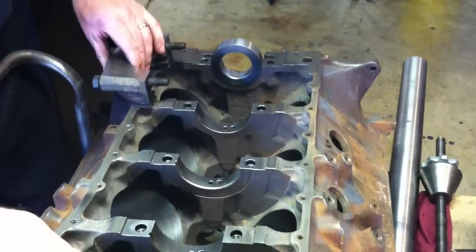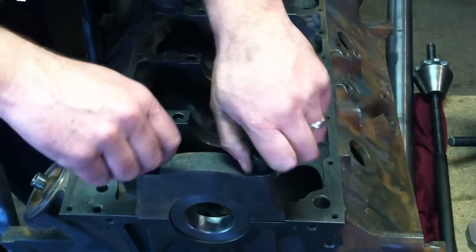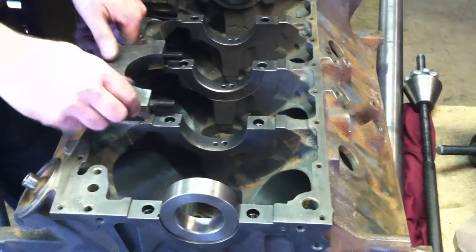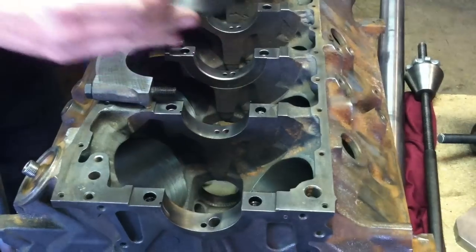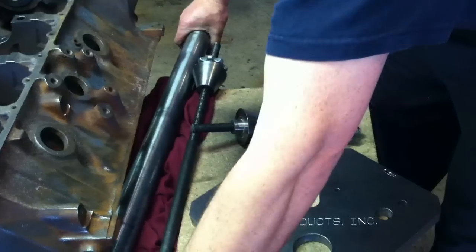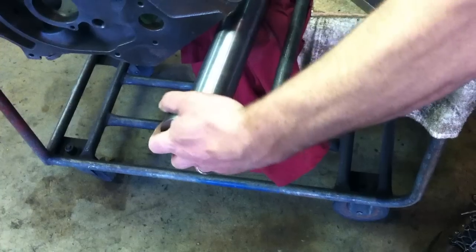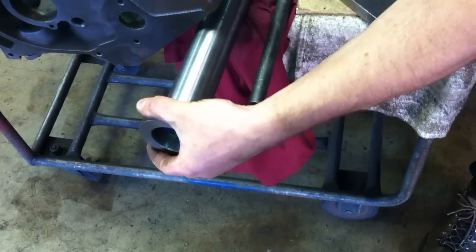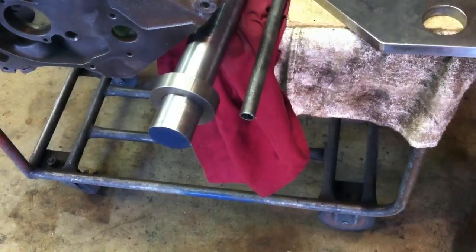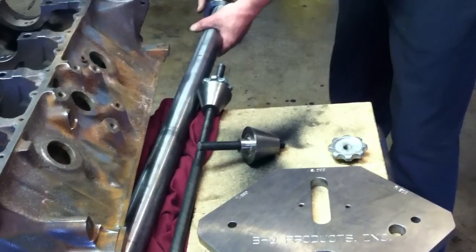What I've discovered is that a better way to do it is to actually go ahead and put these rings on the bar first. So we'll take our bar here and put this ring on — slide our rings on. It's a pretty close tolerance fit, so you have to kind of work it on there just right, but once you get it started it'll go right on.